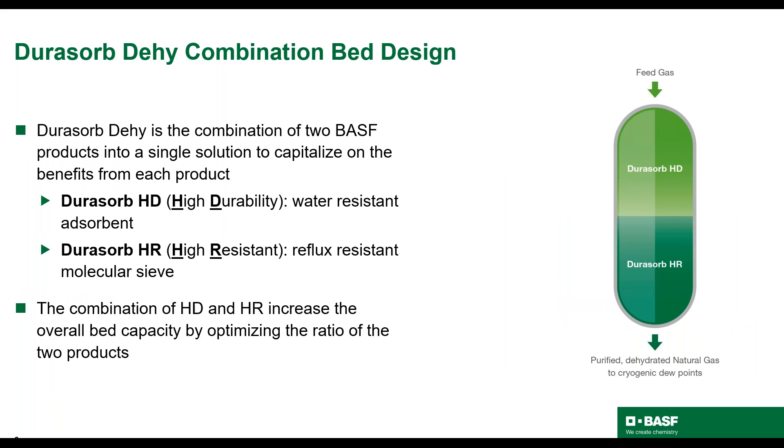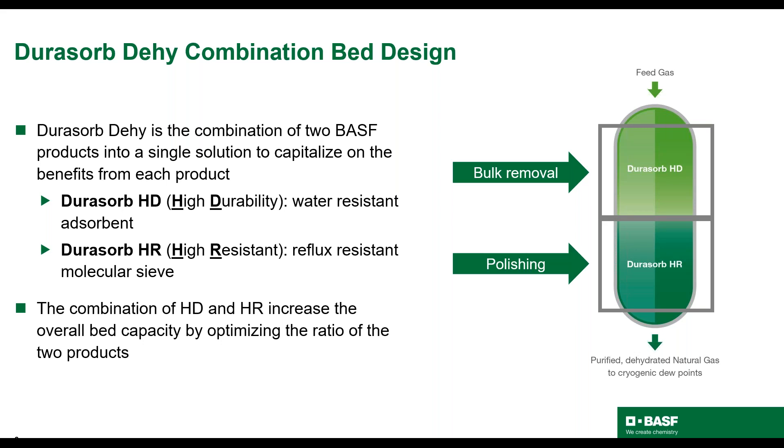BASF dehydration beds are designed with multiple layers to address the issues plaguing the standard molecular sieve bed. In the simplest form, Dorisorb HD, the silica gel type material, is on top and Dorisorb HR, a specialty molecular sieve, is on the bottom. Dorisorb HD is a water-resistant layer that can withstand occasional liquid carryover and regeneration reflux. Dorisorb HR is a specialty molecular sieve created for higher stability in the toughest environments. This combination design places the more robust material at the top of the bed where the most severe environments are seen, therefore protecting the molecular sieve section of the bed by providing a less severe environment.